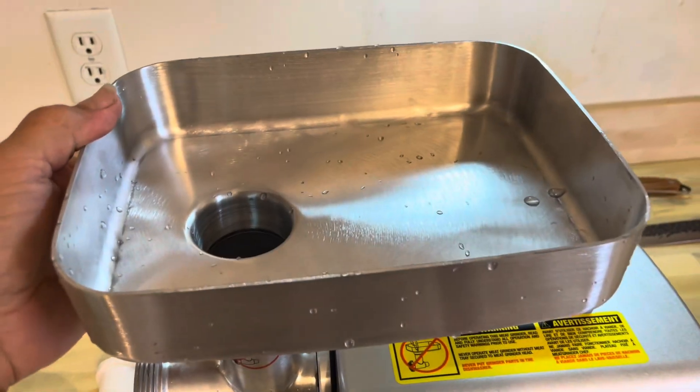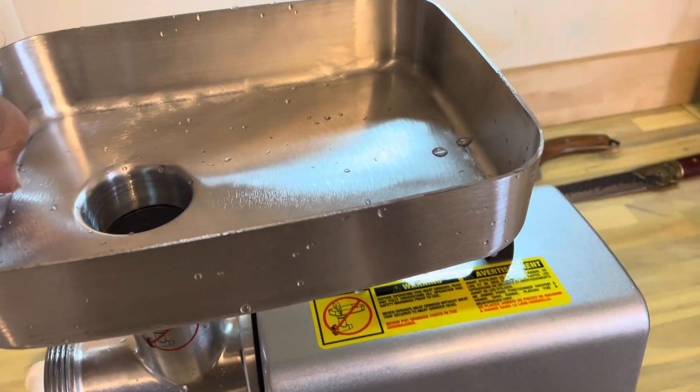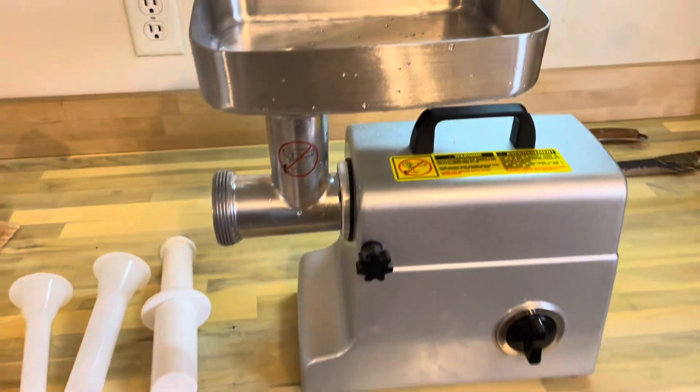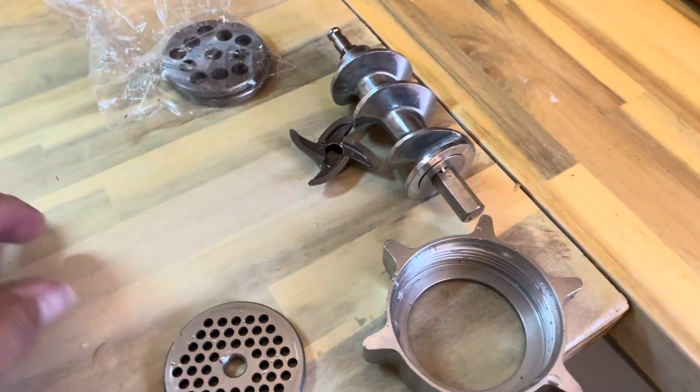You got this nice pan that goes up there where you put all the meat - it's real nice. We're gonna get it all put together and we're gonna start grinding some meat.